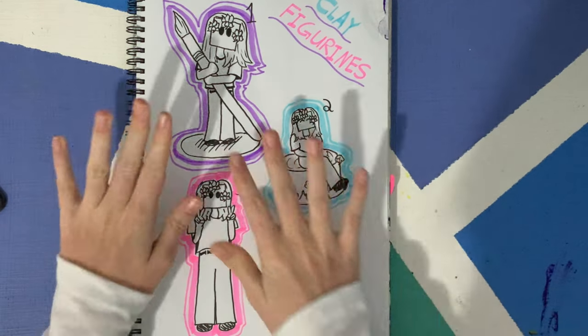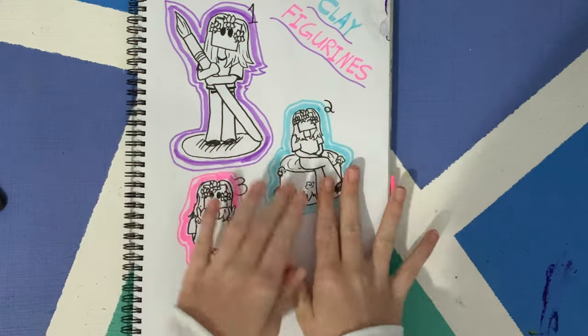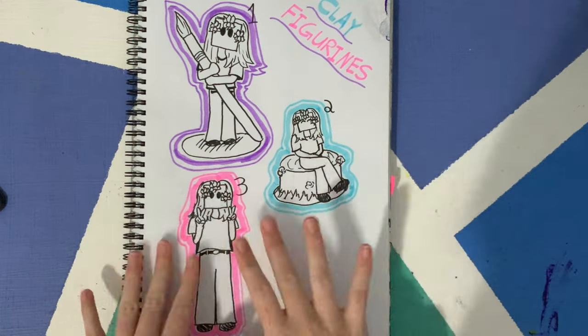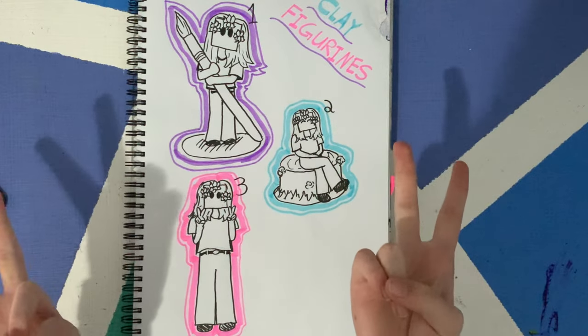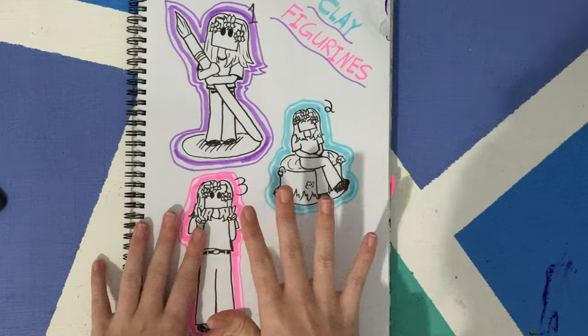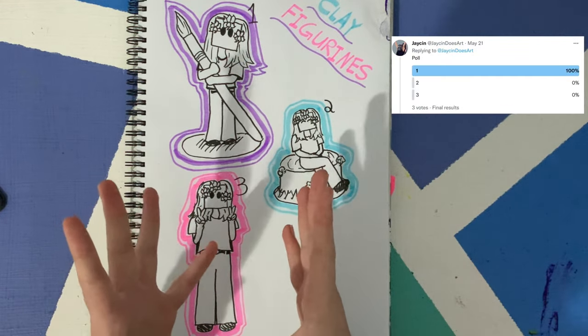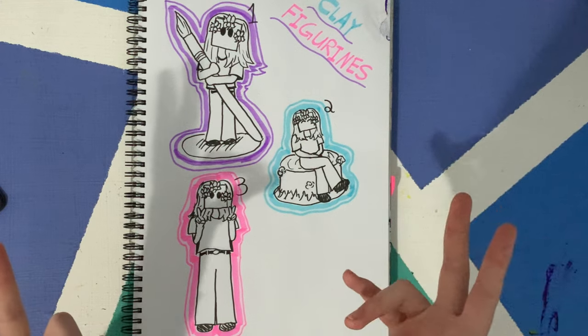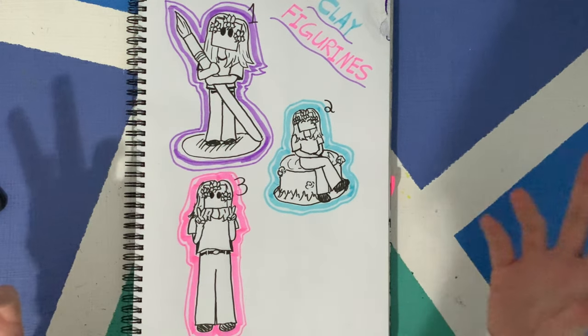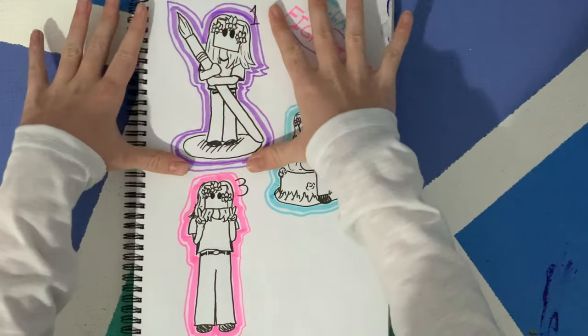Here are my three designs. This design is just me holding a paintbrush, this one's me sitting on a log, and this one's just a peace sign — just three designs. After intense thought and a poll on Twitter and Instagram, it has been decided that the first design will be created.